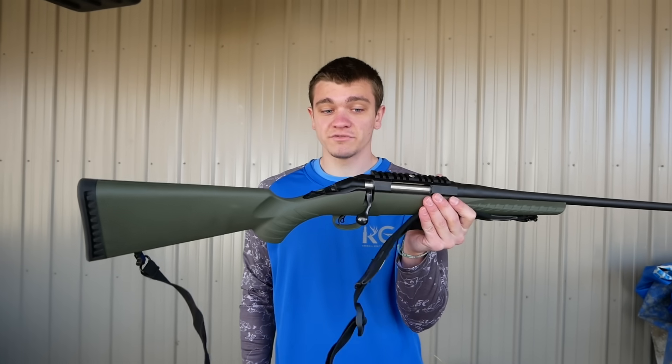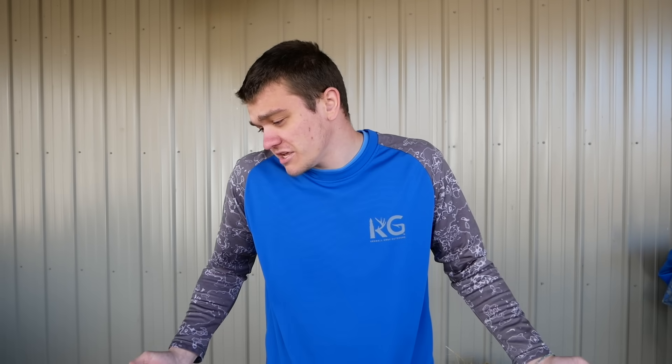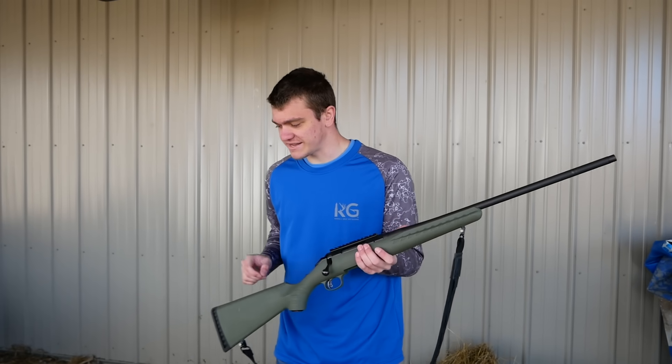We did try to kill a lot of coyotes with this, but we actually never seen one. But round three of KG versus coyote hunting is taking off this spring. It is March — well, we filmed this video a long time ago, it's not March anymore. Honestly, one of the only things that we have to do right now is coyote hunt. So that's what we're going to try to do. But enough talking — we got to turn this thing into the ultimate coyote hunting setup.